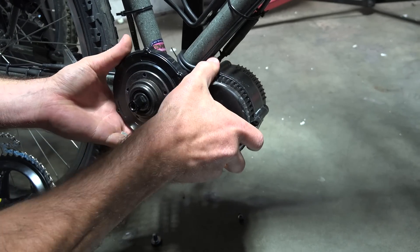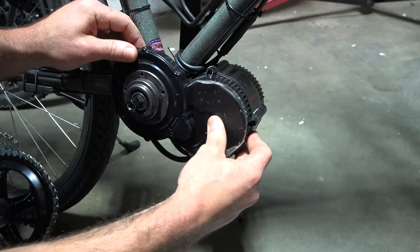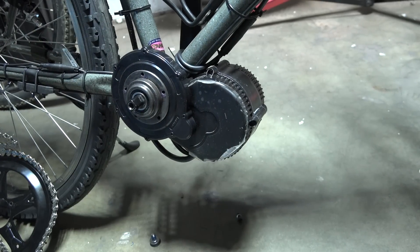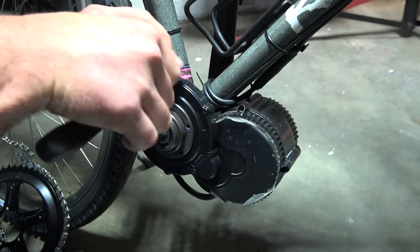Now hopefully we can slide it past the dust cover. Nope, we're going to have to take this cover off. We're going to remove the dust cover, so you have to take out all these Phillips head screws.